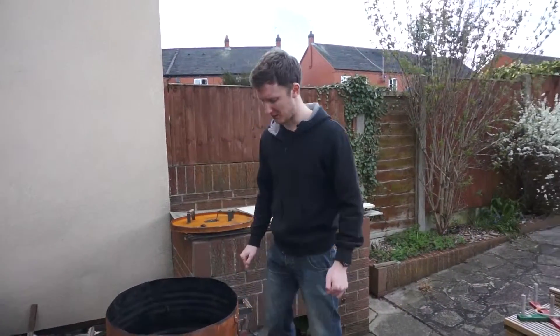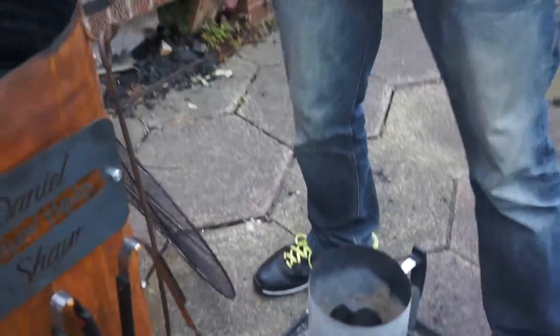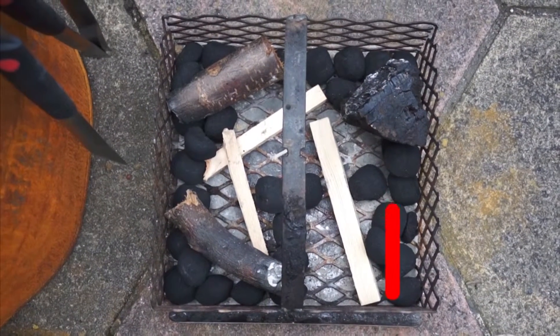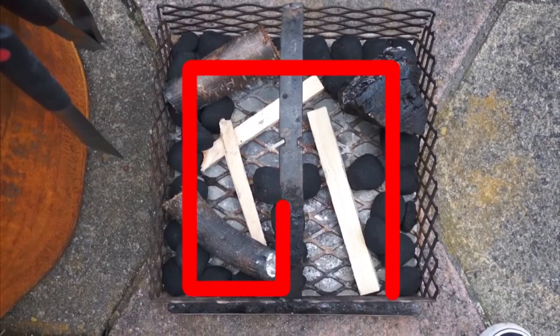So this is the prototype smoker that I got made. I've set my firebox up down here as the snake method, so the fire will start burning at one end and as the coal burns over time it will make its way around. That's a good way of making it last longer.